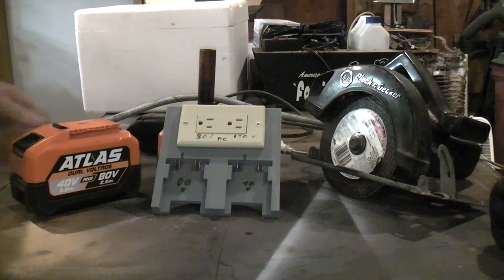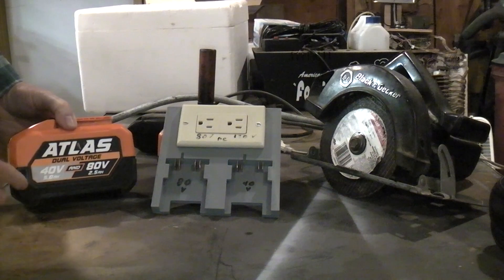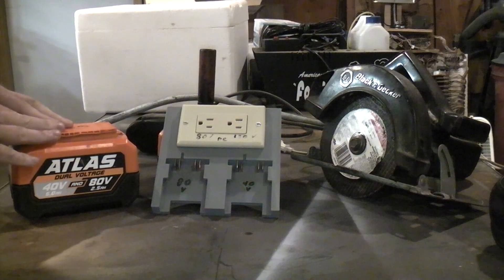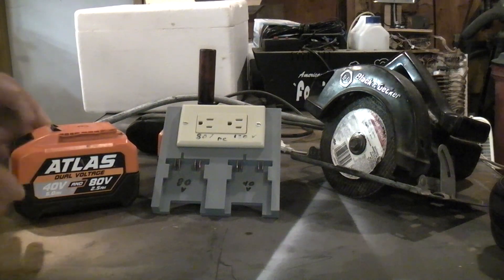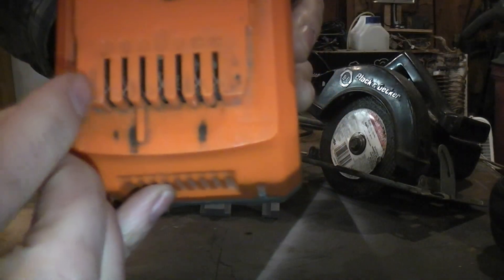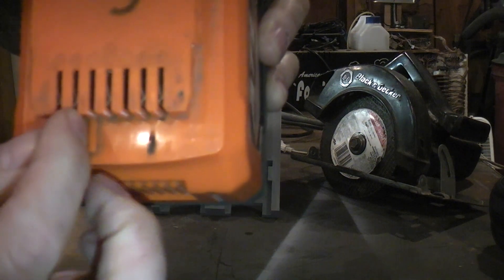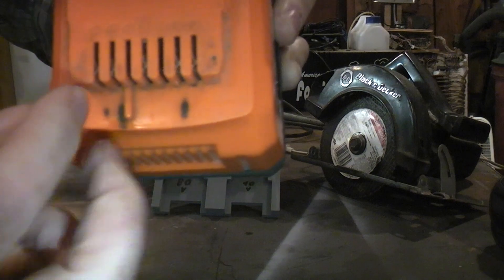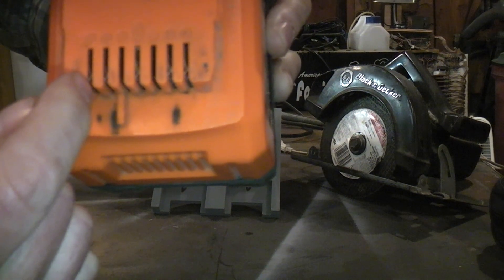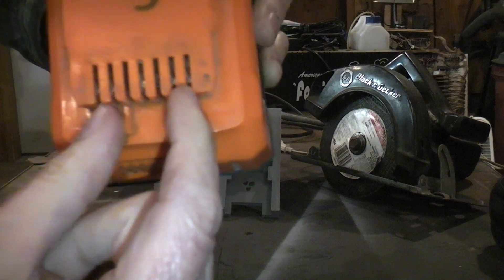I've been doing this for a long time, ever since tools started using 40 and 80 volt batteries. I have a lot of Atlas tools with the 40/80 batteries — basically two 40-volt batteries inside. You can hook them in parallel for high-current 40 volts, or in series for half the current at 80 volts. You've got two negatives, two positives. Use one as a common ground, connect the first positive back to the second negative, and pull your power from the two outside terminals — now you've got 80 volts.